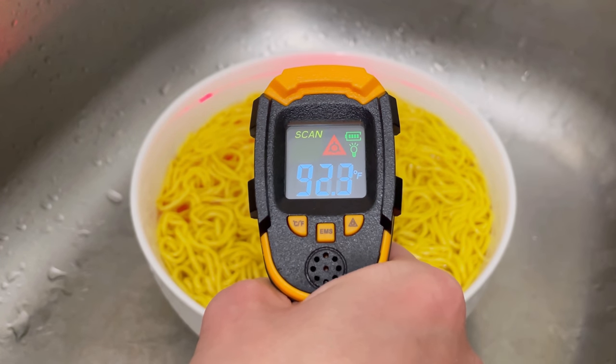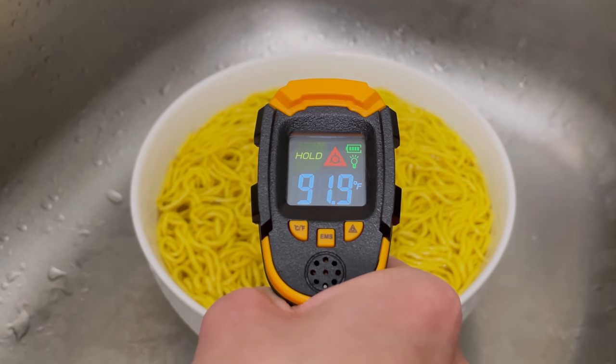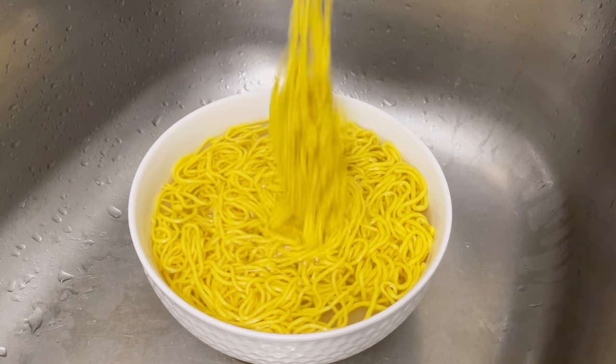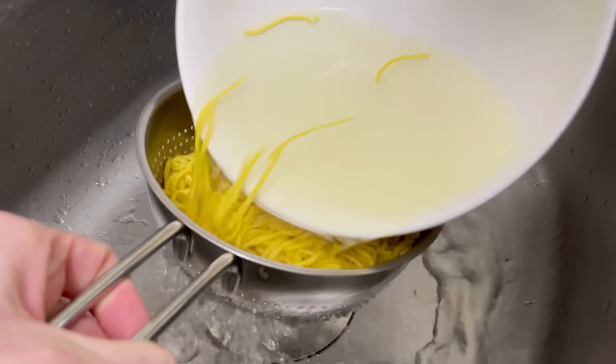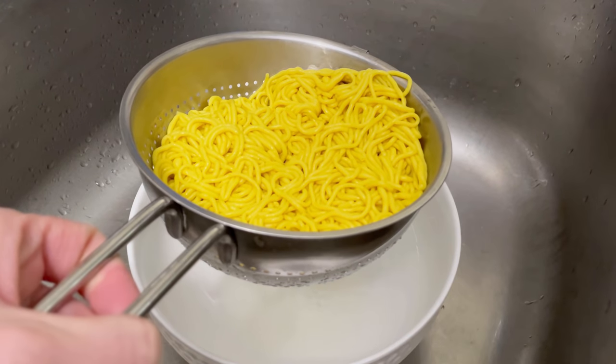Depending on how hot your tap water is, adjust the softening time accordingly. Let it soak for a few minutes and continuously check the noodles for desired texture to avoid over-softening. Rinse the noodles a few times using cold water and drain. It is now ready to be used — no cooking required.